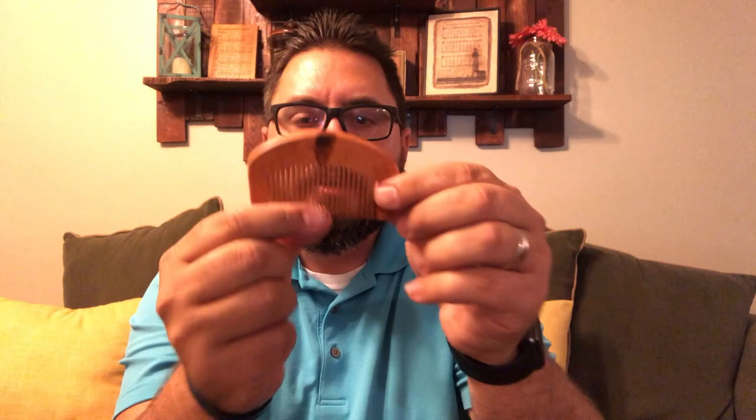I will say these combs are a little flimsy, so don't go trying to crack it or it might break. But it works really nicely as a comb. Thank you, Rob, for that.